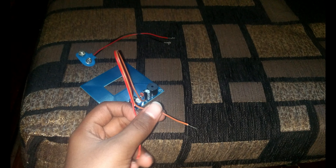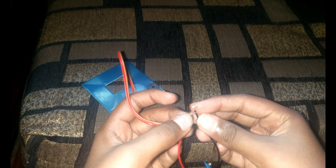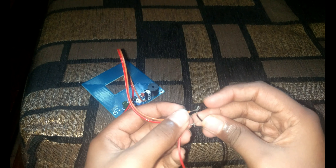Let's connect the battery holder positive to the positive. As you can see, this sensor has many transistors, capacitors, and resistors, and also a buzzer and a mini potentiometer.